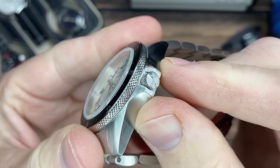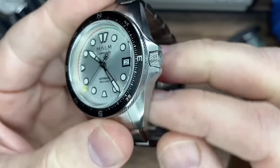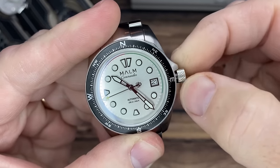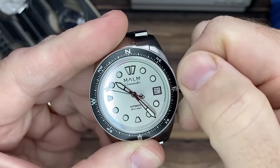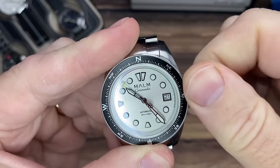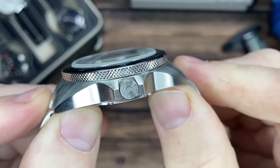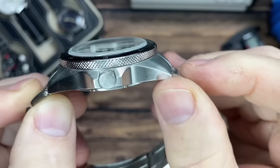Right off the bat, shout out to classic-style knurling — look at that crown and bezel, man. I love that you can grip it so easily. I could dig this crown to be a little bigger, it's kind of small, but it works because of that awesome knurling. Just one of my favorite knurling styles — that just screams tool watch.